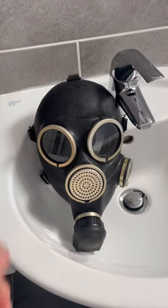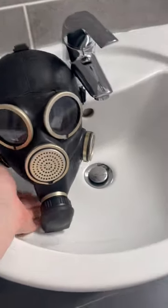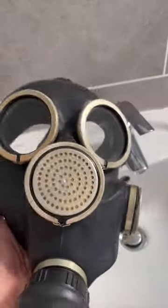How do you clean a gas mask? Today I'm going to show you. This here is a GP7 which I got from Omni Surplus. I'll put their link to their shop in the description.